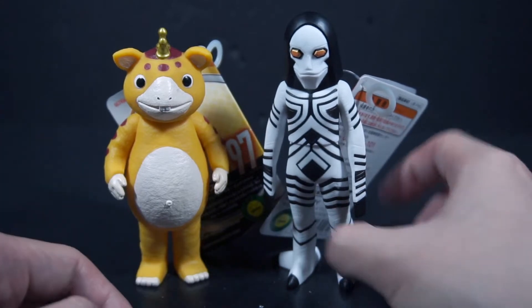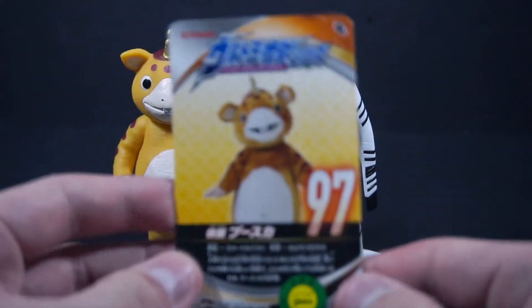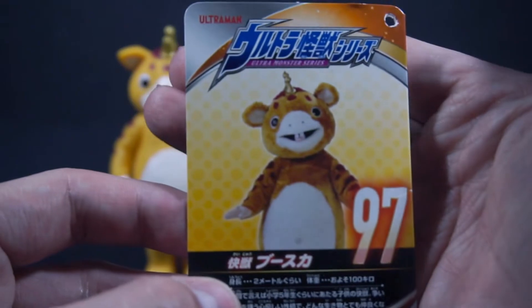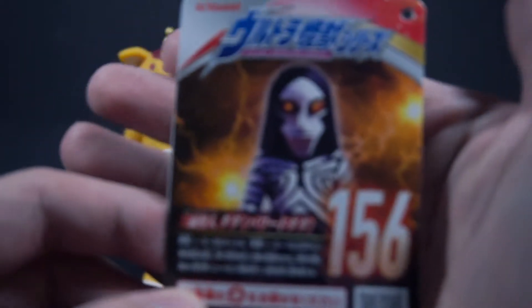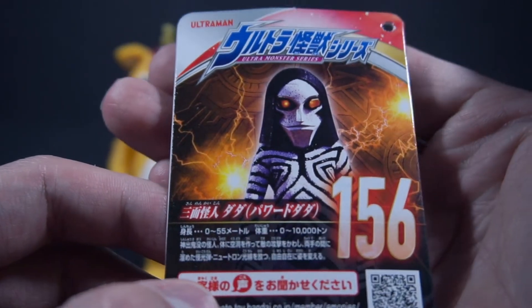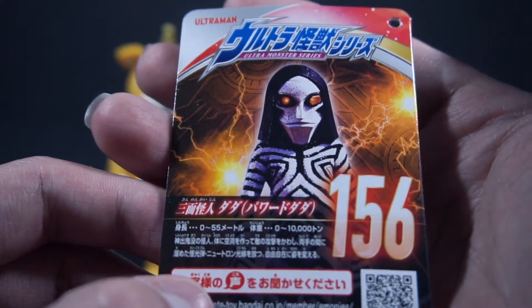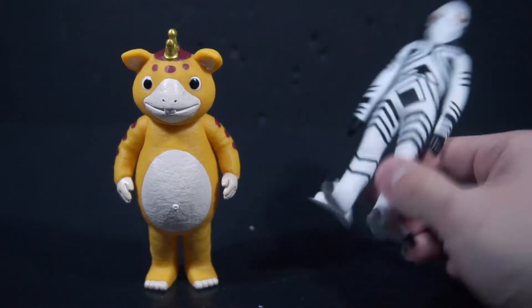I forgot how I do these vinyl reviews, so I'll just take the tags off. Here they are untagged. Here are the respective tags — look how cute Buska is, he's one of my favorite kaijus. For Powered Dada, I assume this is a new picture from his Trigger appearance, but quality-wise it honestly looks like it's actually from Powered.